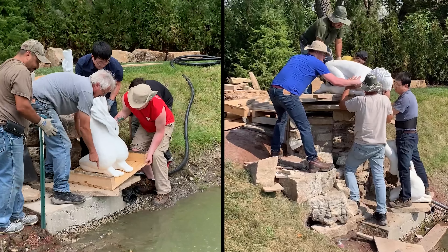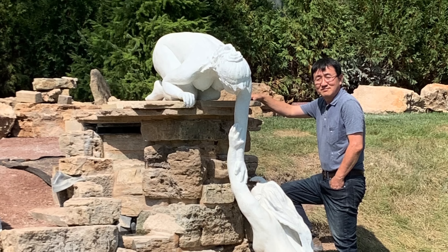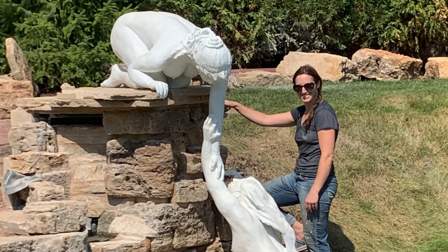Once again, an amazing team — and we were able to cover the seam line that conjoined the arms so that it was not even discernible.